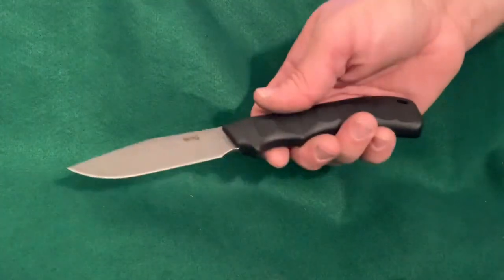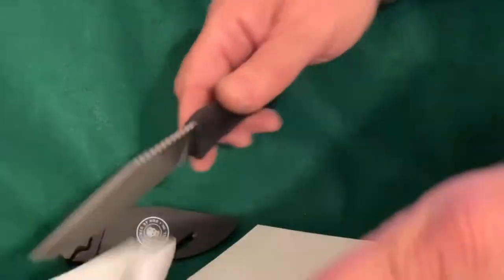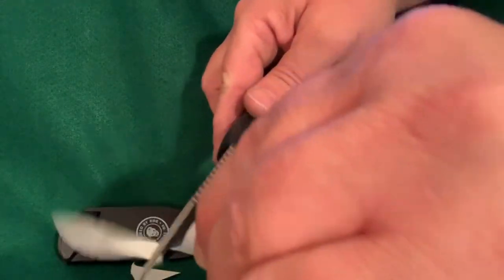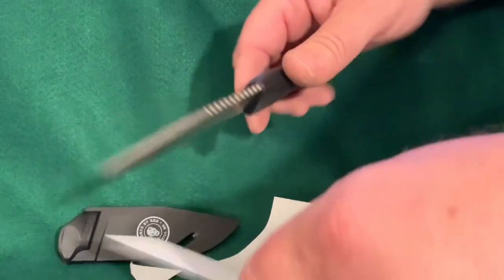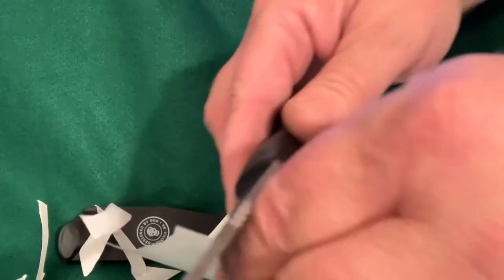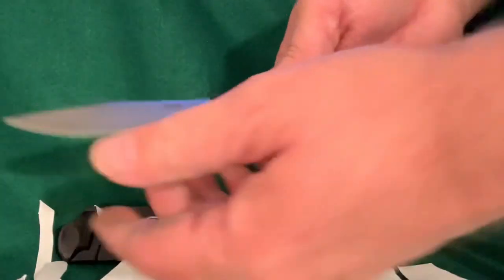This feels somewhat sharp right out of the package. Let's see if it is. Got a sheet of printer paper here. Let's see how sharp it arrived. Yeah, that leaves a lot to be desired — it's terrible. Needs to be sharpened and stropped a little bit. Okay, I'm back. I did about 10 strokes per side with the strop. Let's see if it helped. Yep, yes it did. It's not perfect, but it's way sharper. You can even get some of those rounded cuts.